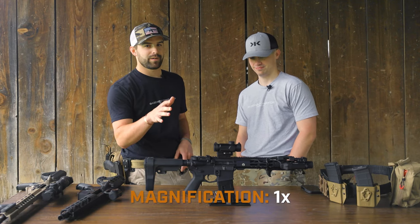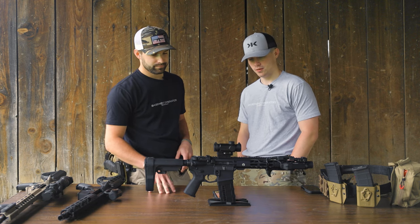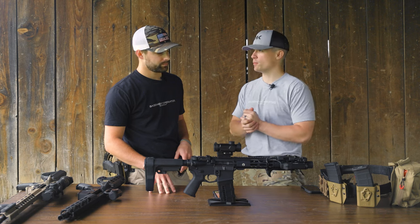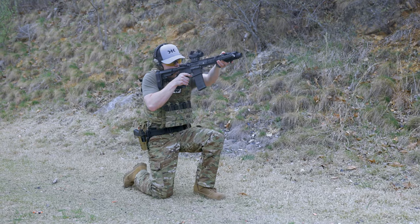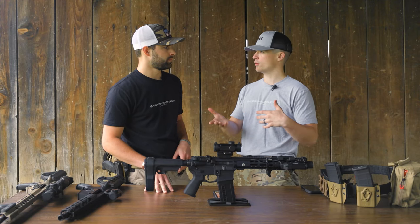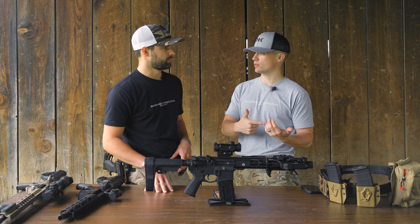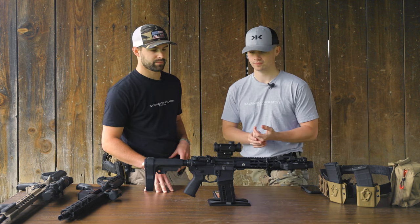On the spec sheet the magnification looks a little funky but it is a 1x magnification. That's pretty much all the specs — it's their entry-level prism. It's essentially a red dot but not a red dot, with an etched reticle. There's not a ton to it; it's what you'd expect it to be.